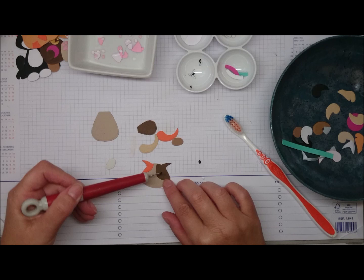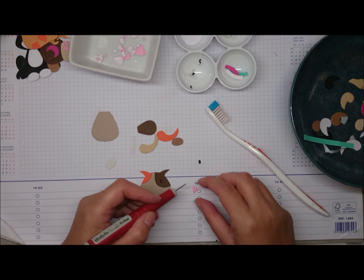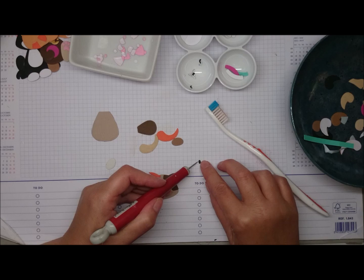I started with the eye, but I prefer to start with the nose and put that in the middle first, and then I can place the eyes at equal distance from the nose. But that's just my preference - you can do whatever you want, of course. Then you try to stick the other eye at the same distance.